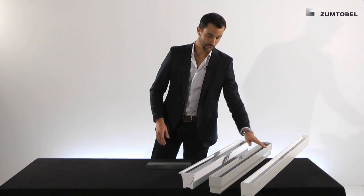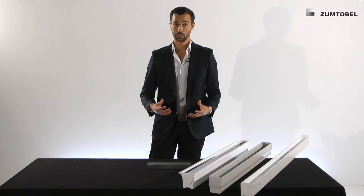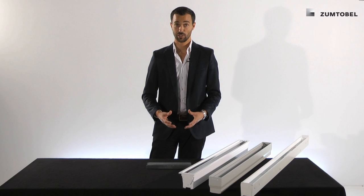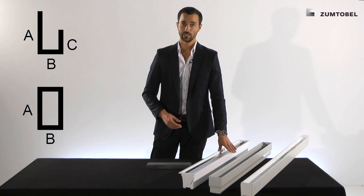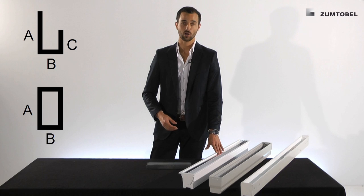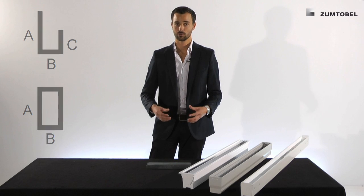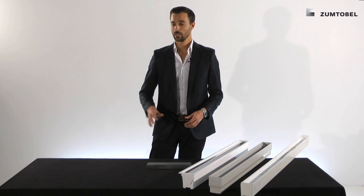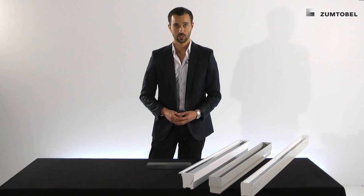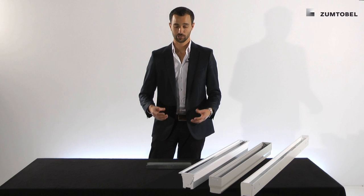Let's talk about special configurations with Slotlight Infinity. The recessed version as well as the surface mounted and suspended version has corners, so we can configure U-shapes as well as rectangular ones. Unfortunately the technical channel as well as all wall washer applications are not able to go around corners in standard — if you have this need, you have to contact our custom product department. Tunable white does go around corners and you can configure any kind of shape you want.